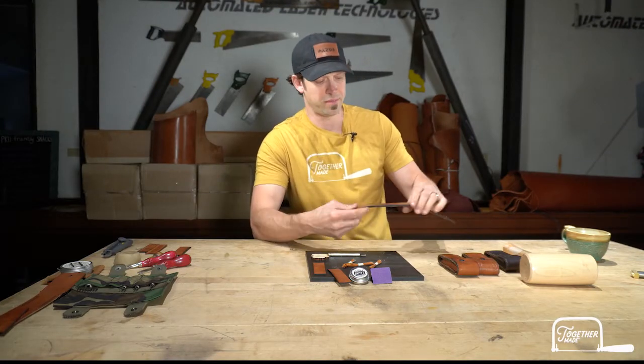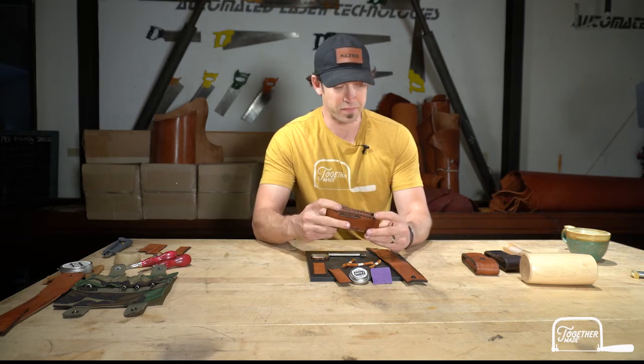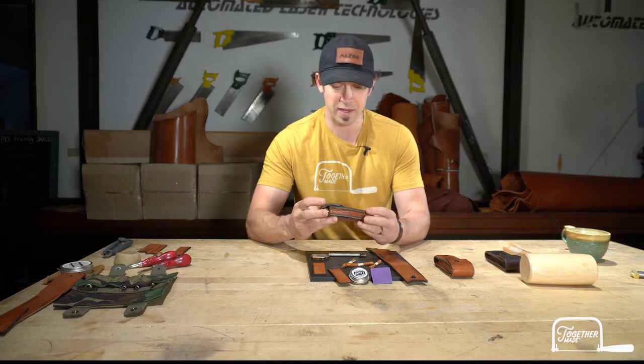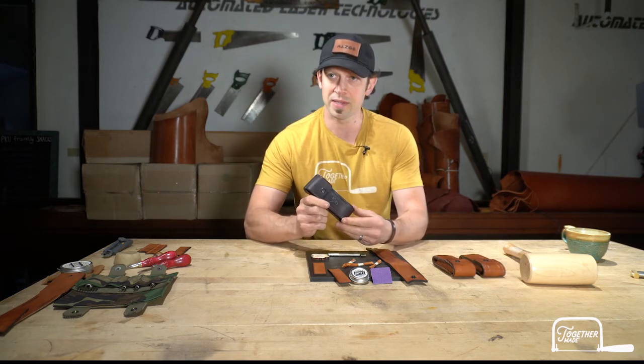Hi folks, Jeb here with Together Made and today we're going to do our new knife case kit. This kit can be done in a number of styles. We're going to focus on doing the straight stitching today, but there is an alternative crossover stitch. You can see the compass case after we get the holes punched. This style here I did a bunch of tooling on — same kit. And then this is just a clean one with a stamp and a little edge detail. You can decide how you want to style it.